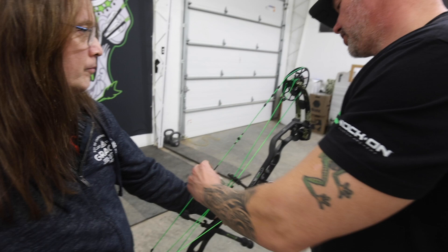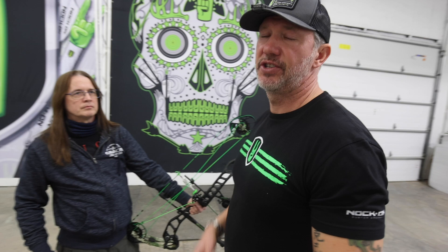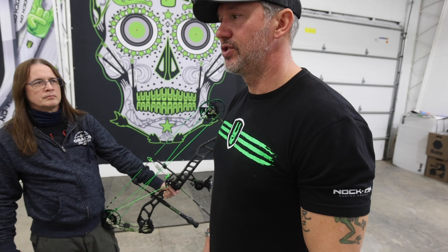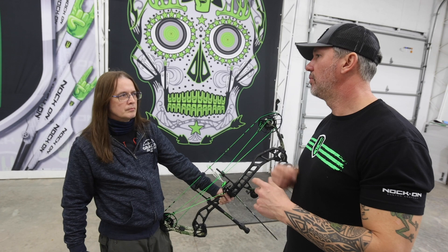What I want to encourage people at home to realize is sometimes you might pull this thing three or four times and you feel great, and then all of a sudden you start to pull and you realize you're just burnt out and spent. One of the ways to help prevent that is to limit the number of arrows you shoot before you set your bow down, go pull, and come back. When I start training again for a new year, I'll go down to shooting only four arrows per end — shoot four, walk down, pull, come back, take a little break, shoot four.